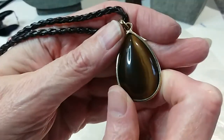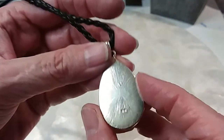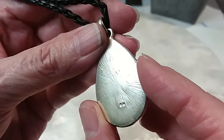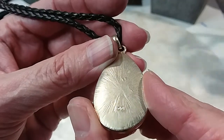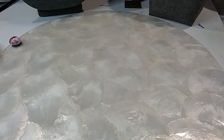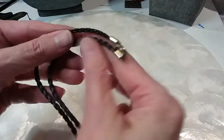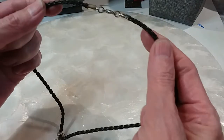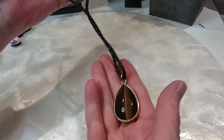Here's our round cat's eye. Here's the back — it's marked S-H, I don't know who S-H is. This is stiffer — I don't know if it's faux leather or leather — and then there's your clasp. We'll do this one for two dollars.